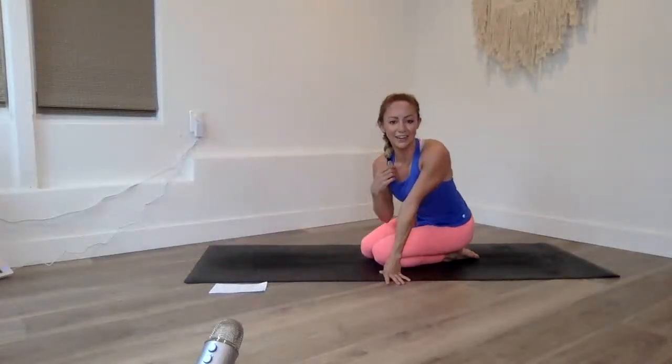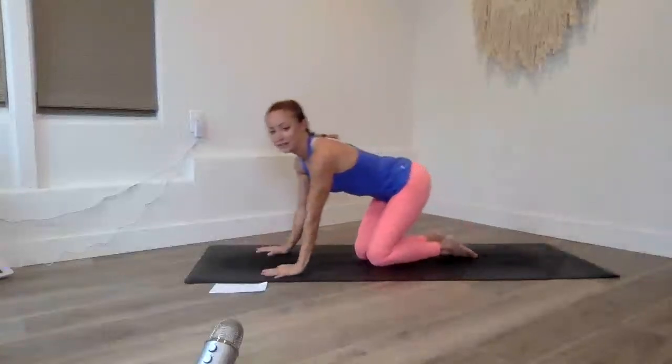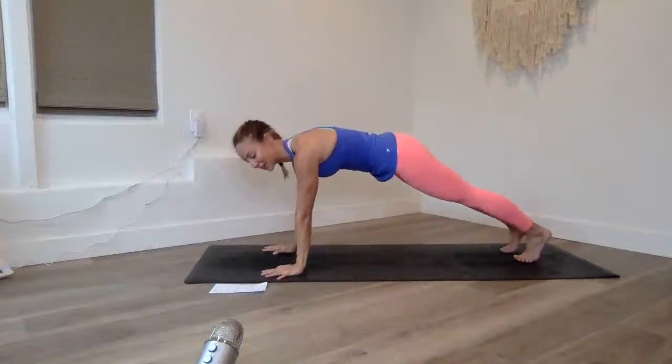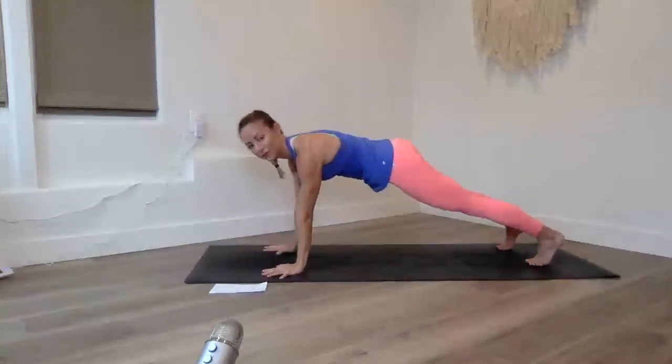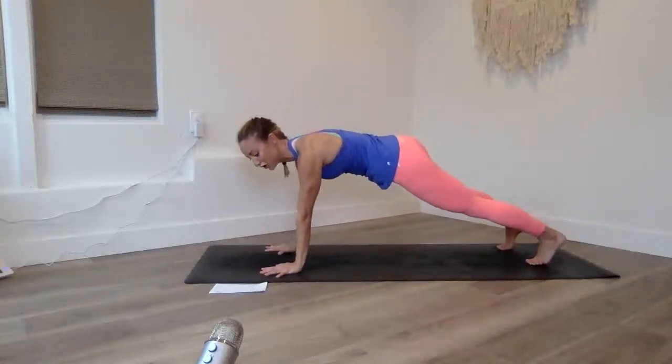I've been doing a live class on my YouTube every day this week, and I'm happy to say I've made myself sore — I absolutely love that. Anyone else crazy like me who loves to feel sore every day? I even did a little French braid for you guys today.